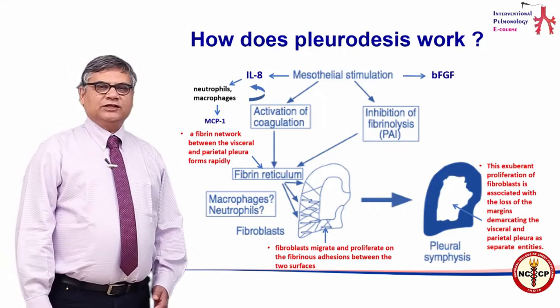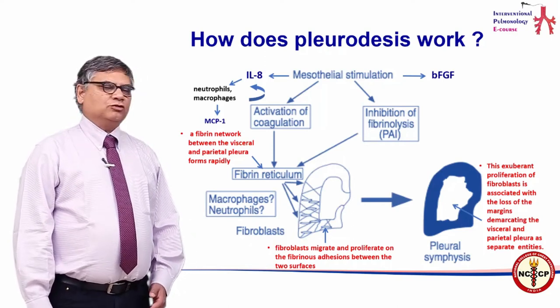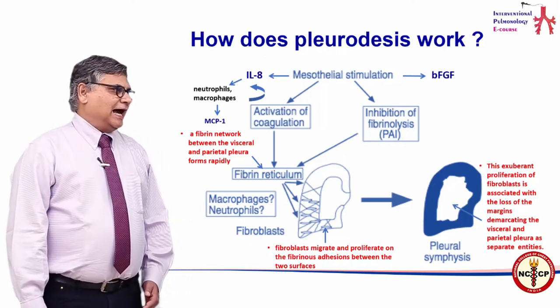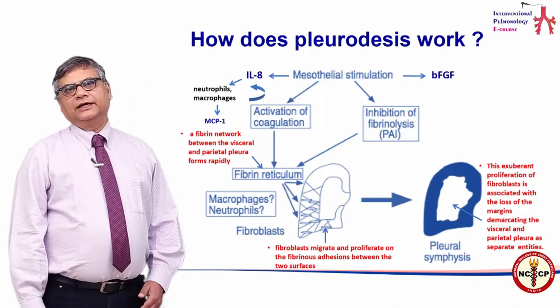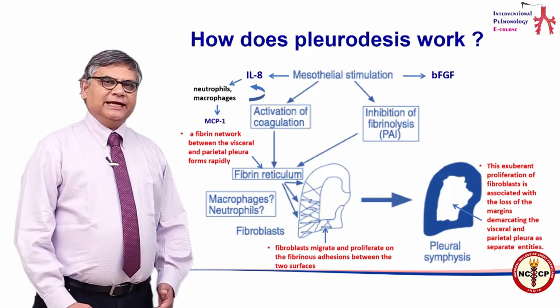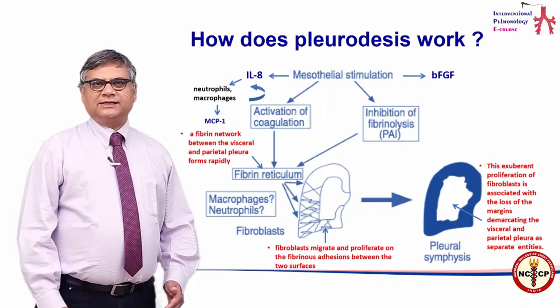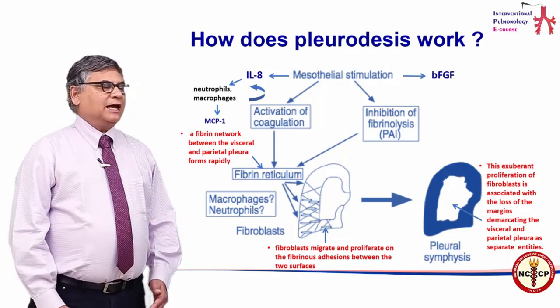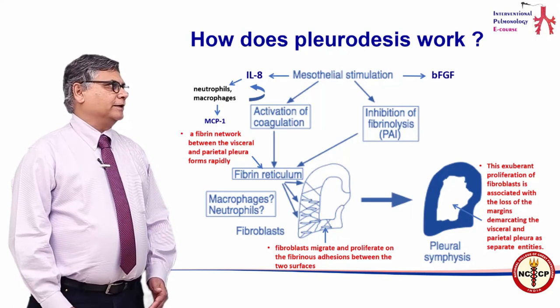The macrophages and neutrophils released by IL-8 then further add to the process of symphysis, and fibroblasts migrate and proliferate on this fibrinous layer, thereby leading to a dense adhesion between the two layers of the pleura. This is how occlusion is achieved and prevention of the filling up of fluid is obtained.